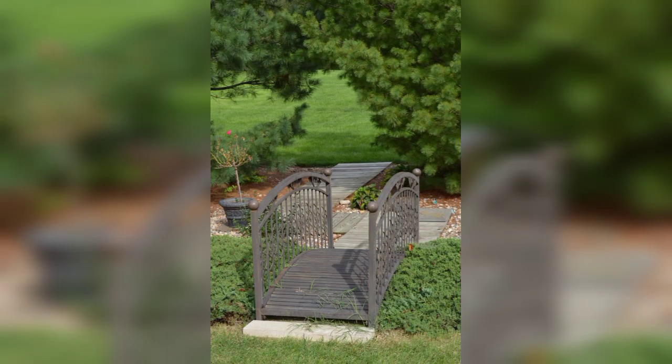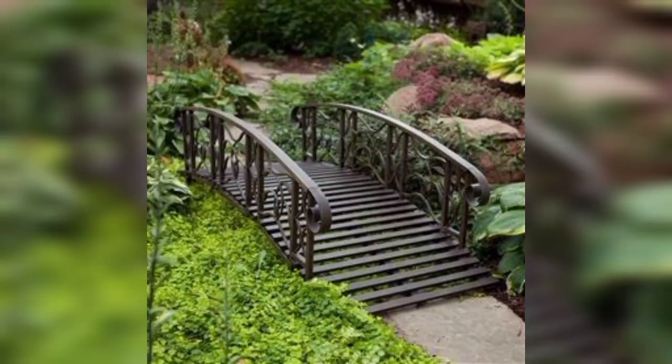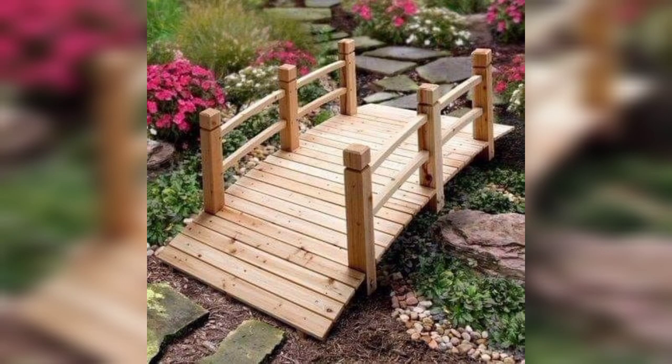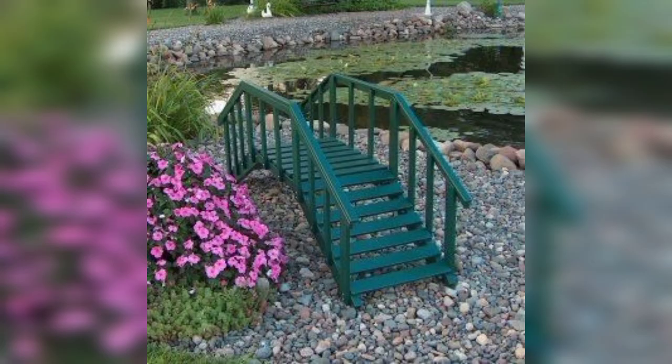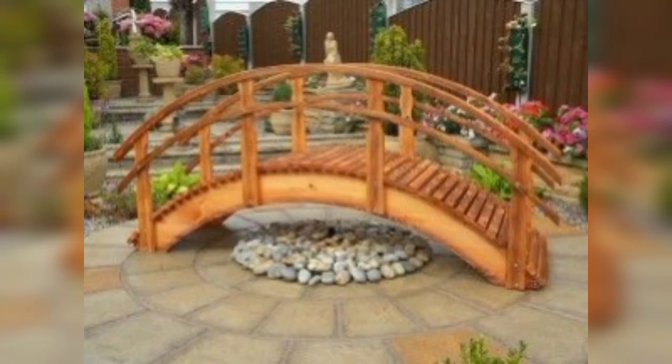A natural and artistic bridge made from large logs, perfect for a woodland garden. A small-scale suspension bridge for a playful and adventurous touch, suitable for larger gardens. A metal bridge with an arched design and decorative railings, adding an artistic element to your garden. A curved wooden bridge with simple railings, often painted red to complement a Japanese garden.